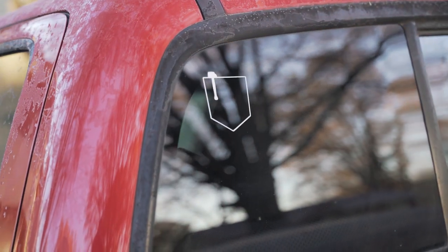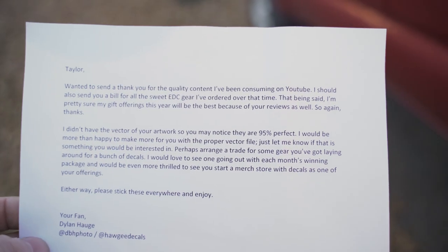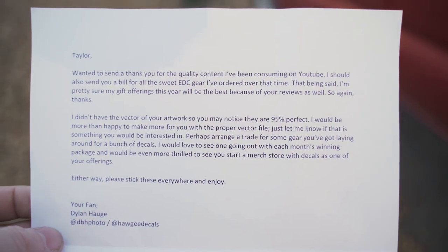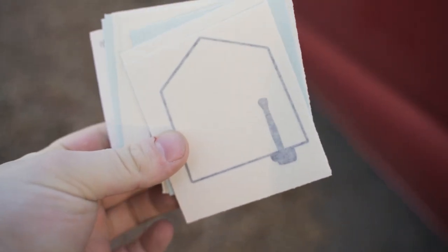There's one more thing outside of my truck that I have to show you guys. How sick is that? Someone just made a vinyl for my truck just because. Pretty sure I shared this guy's EDC right after he sent this to me and didn't actually realize it was the same person — dbhphoto or Hoggy Decals over on Instagram from Dylan Hogg. He made decals just because he was bored. He actually sent a whole stack of them. I've got to figure out what to do with all these.